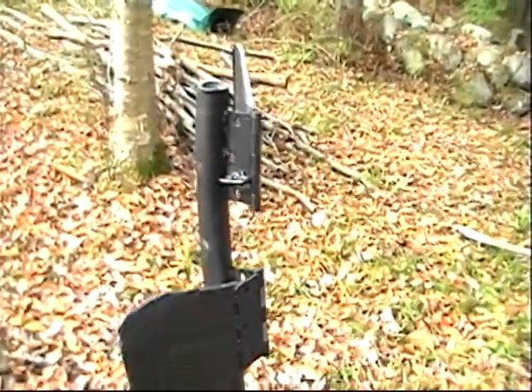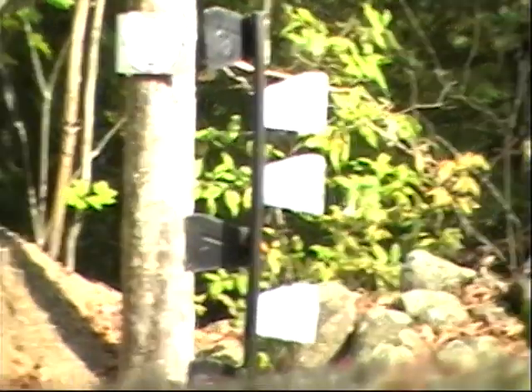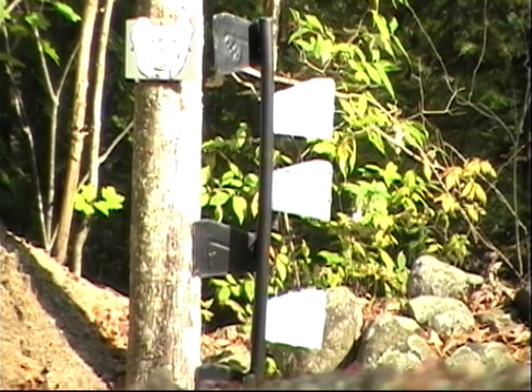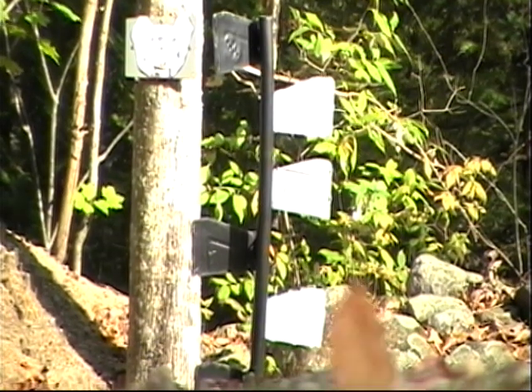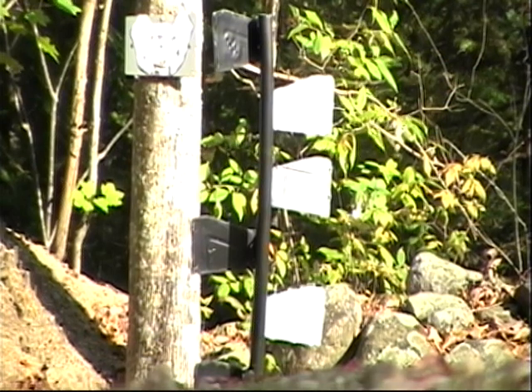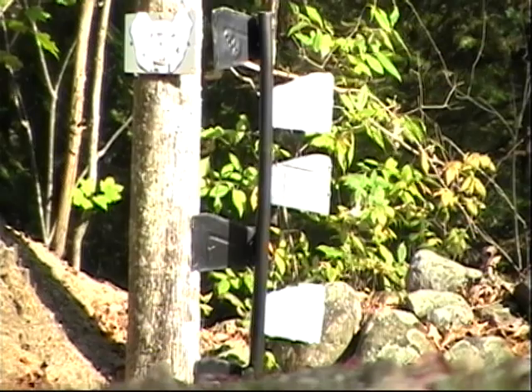I'm going to see what happens. Here's our maiden run with the new homemade dueling tree. This is for 22s only. I've got it 50 yards away because it's probably going to have some ricochets.